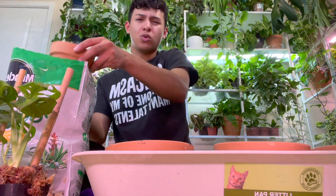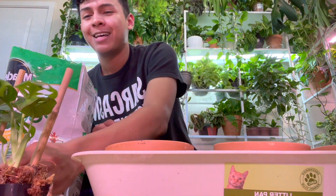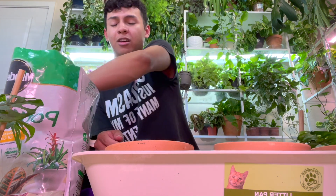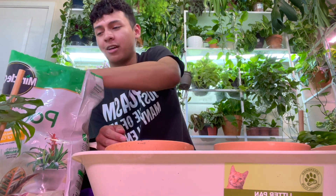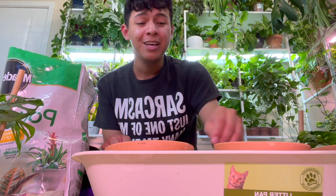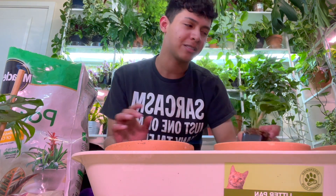She would always make coffee in the morning and we would eat pan dulce — sweet bread — and just talk about life and what we were going to do that day. I love that. I'm a big family person, and it's amazing that my mom and grandma both love plants too.